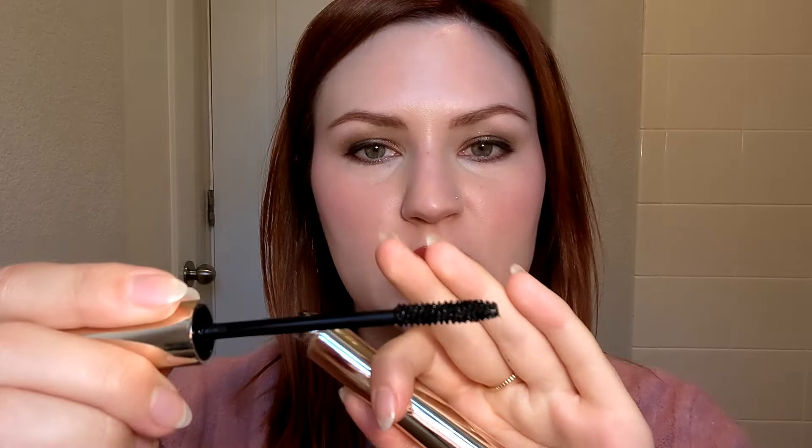This is $26 and it comes in a very luxurious, heavy metal tube. It has a traditional wand, kind of that teddy bear style, and they claim this is volumizing, lengthening, buildable.